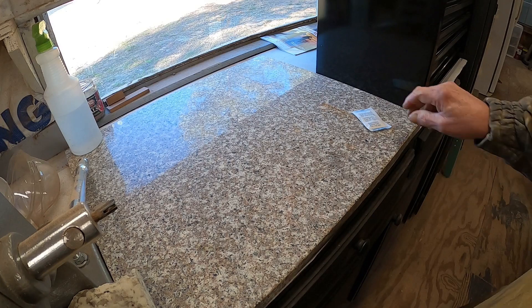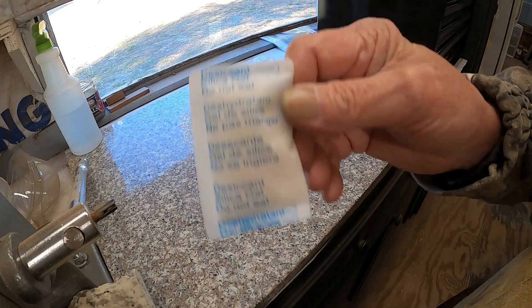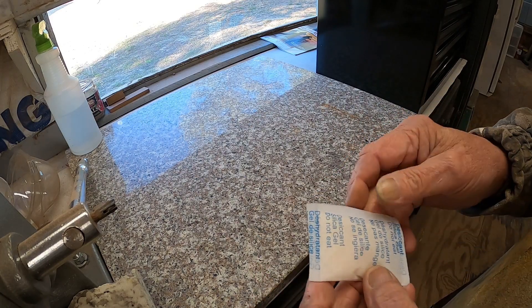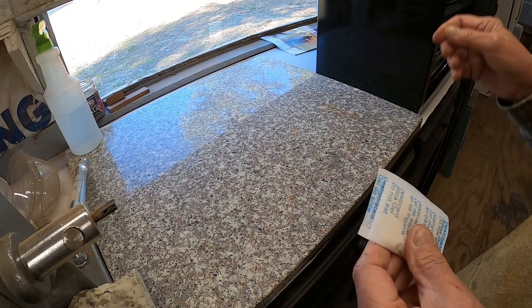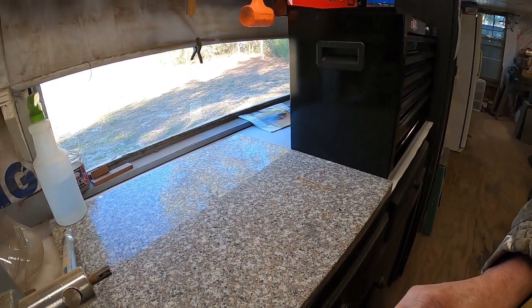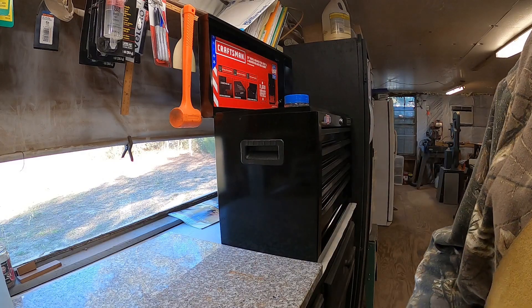Let me give you a little shop tip, something I've learned recently. This is an oxygen absorber — I don't know where this came from, out of a box somewhere — I always save them and throw them in the toolboxes, in the doors. We're going to put this one right up there in the new toolbox.